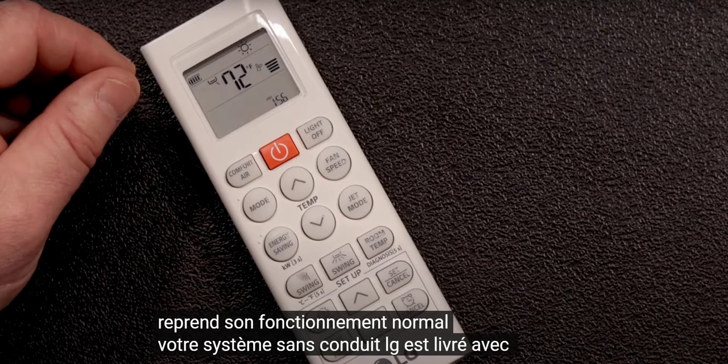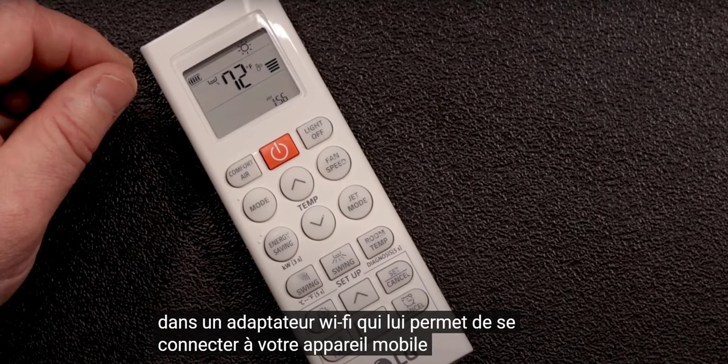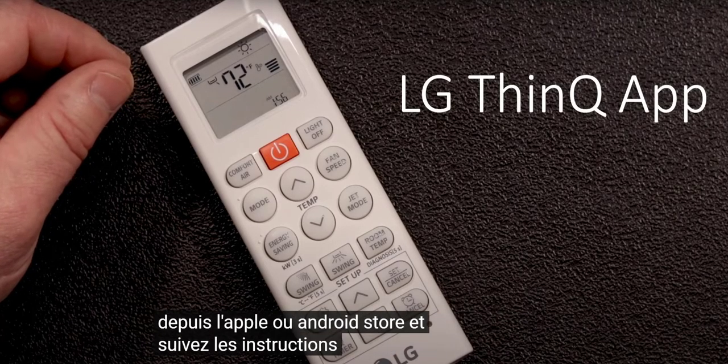Your LG ductless system comes with a built-in Wi-Fi adapter that allows it to connect to your mobile device. To enable Wi-Fi connections, download the Think app from the Apple or Android store and follow the instructions.